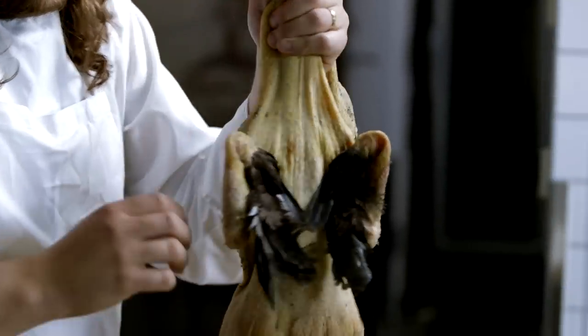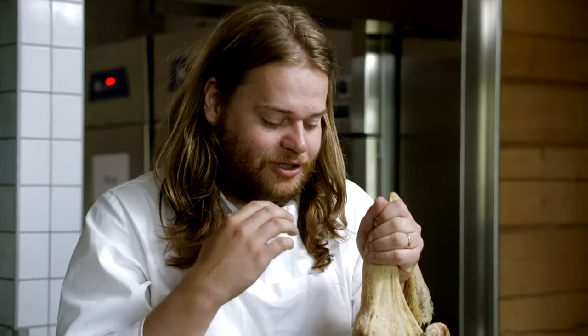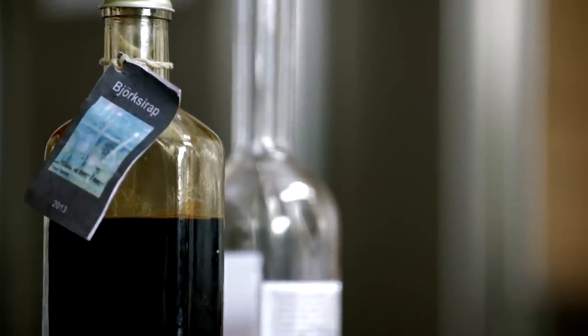The other part of it is Peter's inspiration from traveling and working in China and eating Chinese duck, but with all of Peter's produce. So the duck and his birch sap syrup will be the main components of the dish.